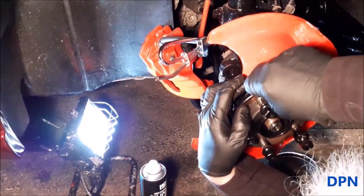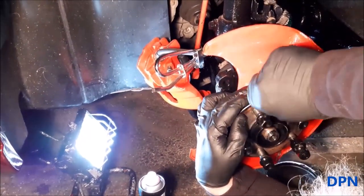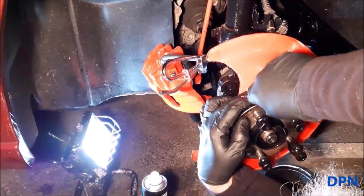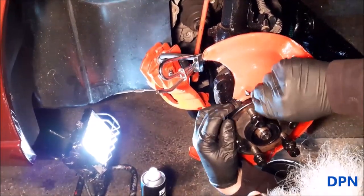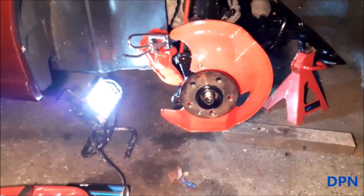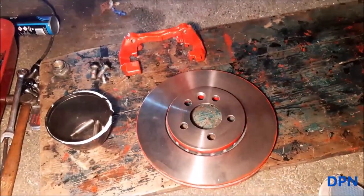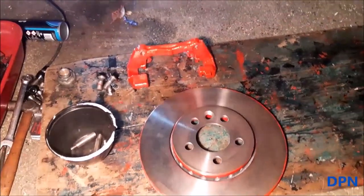We're putting the three little bolts in — top, middle, and bottom — and that should be nice and fitted. The back shield is now on, and we're ready to put the disc on. We've got the alignment screw ready and the carrier all ready as well, with the caliper hooked up out of the way.